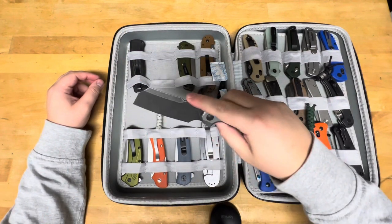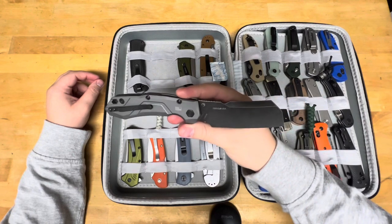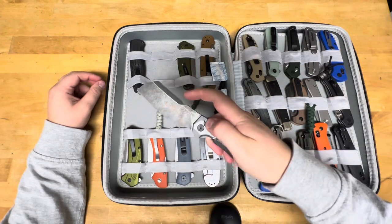This is the Launch 14 from Kershaw. It's a cleaver. This thing is sweet to carry.